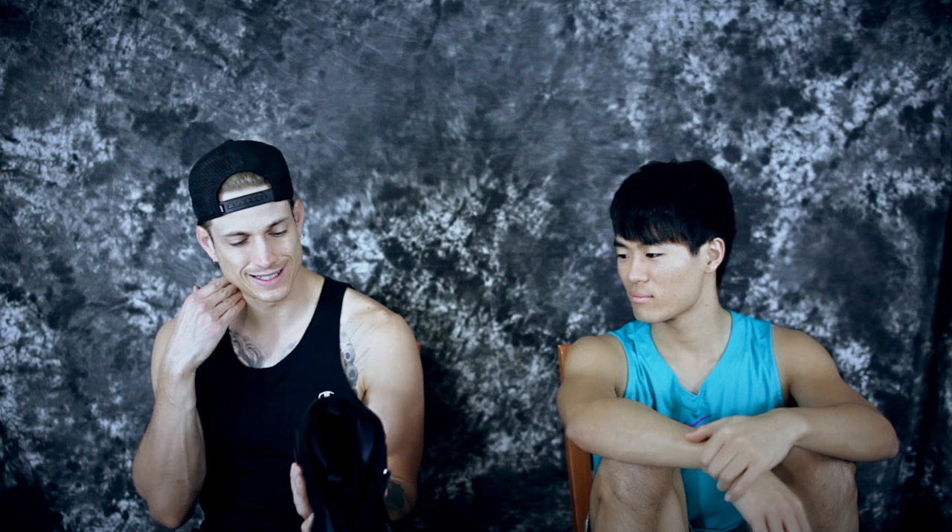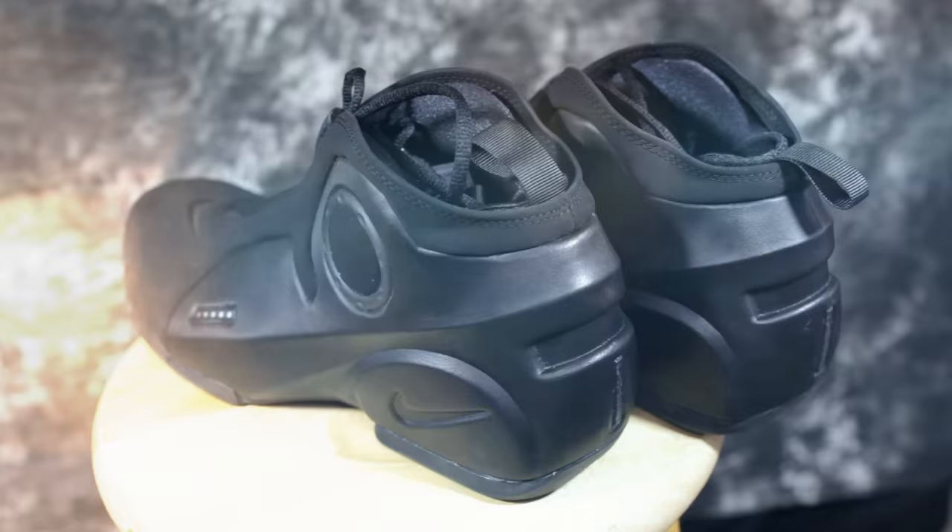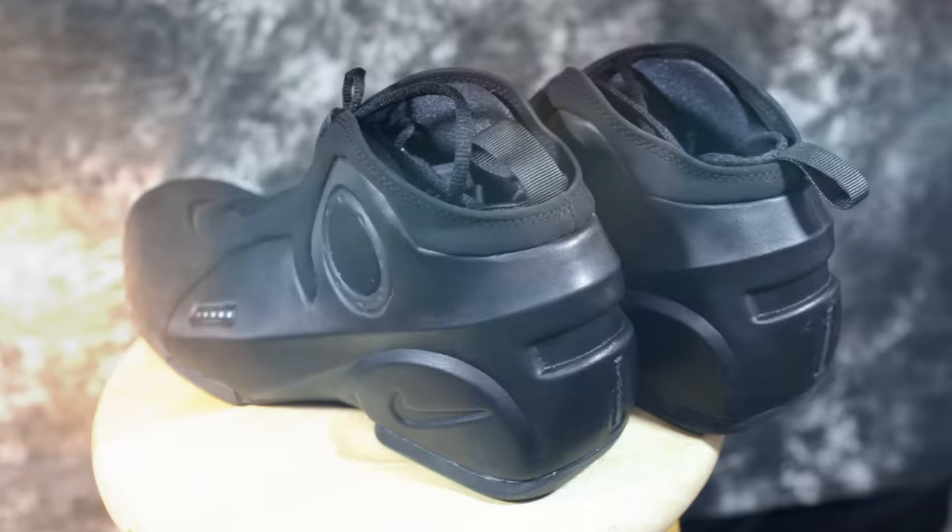Fit was good — true to size, about normal width. The fit was good, nothing to complain about there. Lockdown — there's a little bit of heel slippage, not the best lockdown. Support is really, really good, though not the most ankle support, but definitely adequate. Down in the forefoot, the support is crazy.